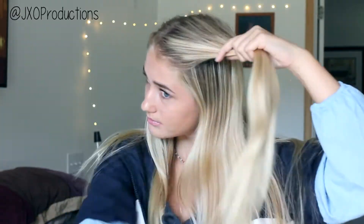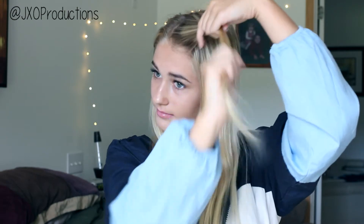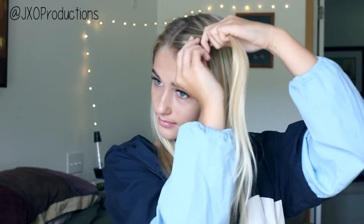To start off with our first hairstyle, we're going to put our hair up in a half up, half down style and keep our part, because we're going to be doing a braid straight back up into a bun. Once you've sectioned your hair off, you're going to take a section of hair in the front, divide it into three sections, and start to Dutch braid your hair back. If you do not know how to Dutch braid, I will link a video in the description showing you how to do so.